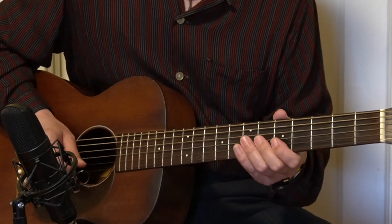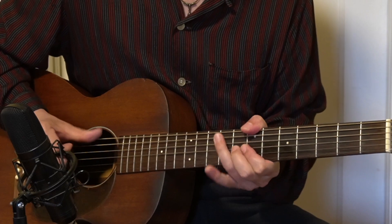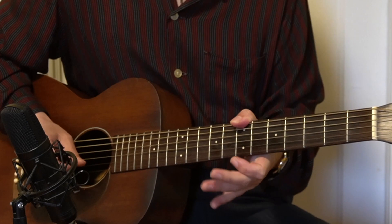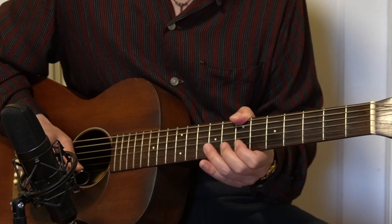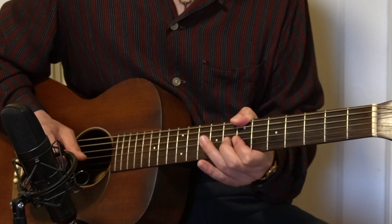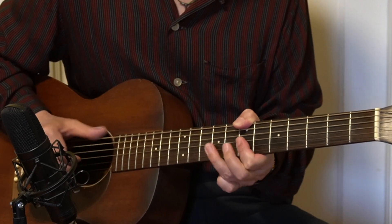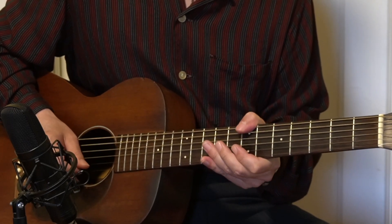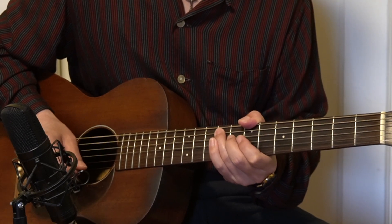Let's move this to a different key: B7 chord. For the B7 chord, I will start from the 7th fret, 9th fret hammer-on, then 7th, 7th, slide, and picking from the 9th to 7th, and then hammer-on from 5th to 6th on the 3rd string, G string. When you play bass, basically just play the low string, the E string, 7th fret here. I'm also covering up the 9th fret with the other finger.